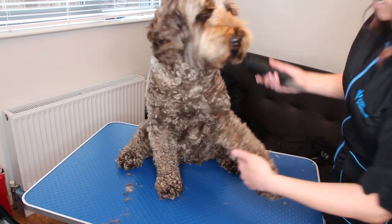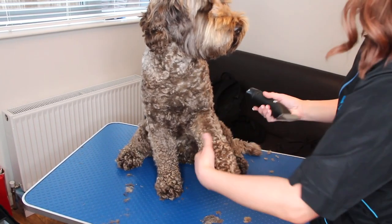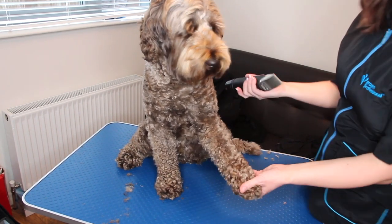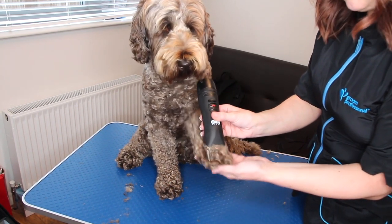We're just going to take his leg and go down. This will leave some marks, some stripes sometimes, but I don't mind that. I think because he's so uneven it kind of blends in anyway. So you're just going to go all the way down right to the end of the paw.